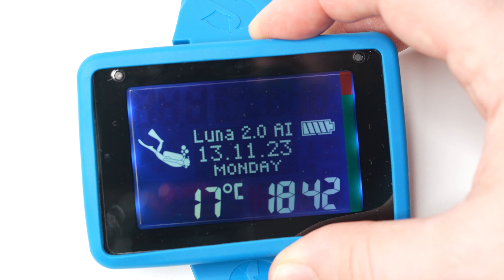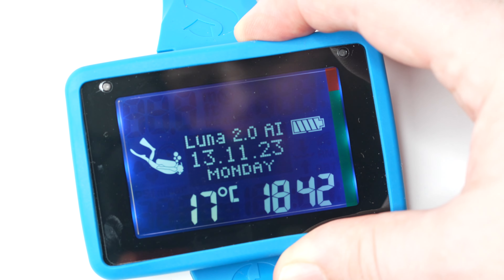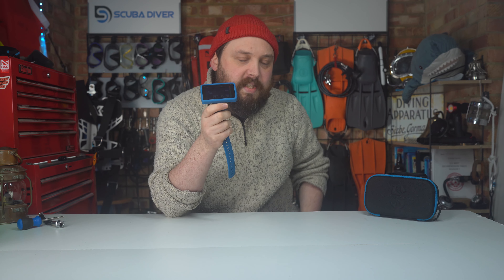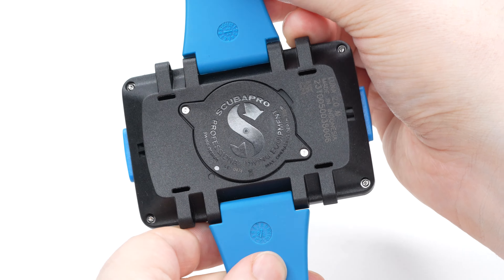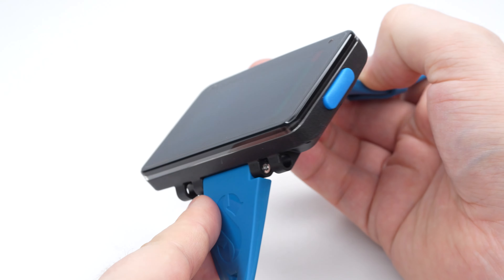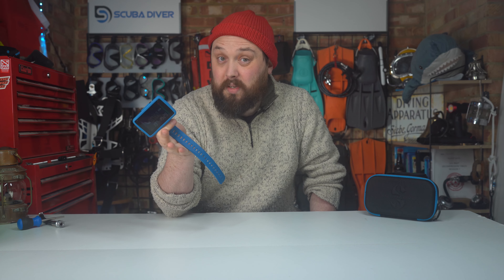The screen is protected with a pre-installed screen guard to help prevent scratching — a sacrificial screen guard that you can replace if it ever gets scratched. Inside, the Luna 2 has a user-changeable CR2450 battery rated for up to two years or 300 dives, depending on settings and how much you use the backlight.